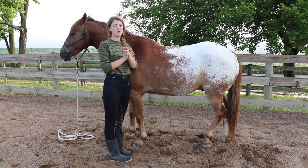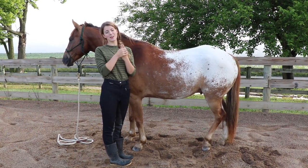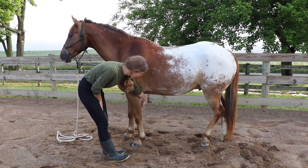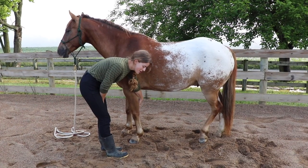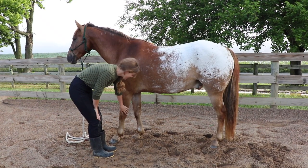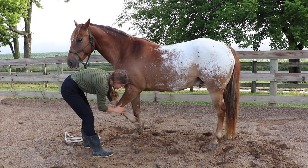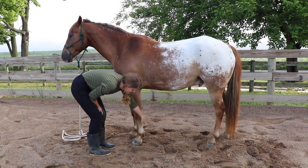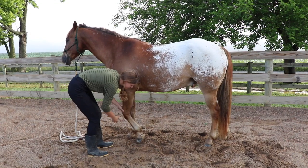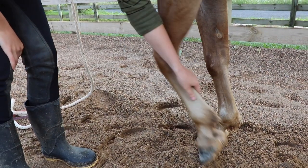The next thing you need to know are some pressure points you can use to ask the horse to pick up their feet. There are three that I use. First, you have the chestnut — it's on the inside of the horse's leg up on the foreleg and looks like a scab. You can pinch the chestnut and he'll shift his weight. The next pressure point: run your hand down and feel between the two bones — there's a groove where there's a tendon. Pinch in between there to ask your horse to pick up their feet. I'll just pinch lightly and he'll pick up his foot. Good boy.